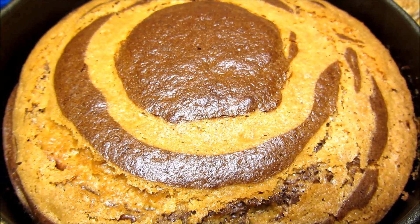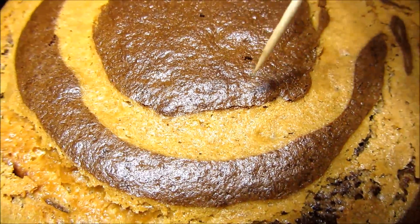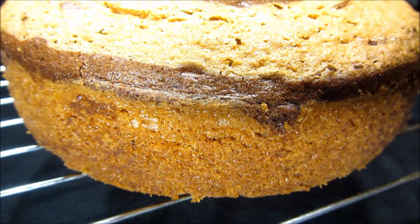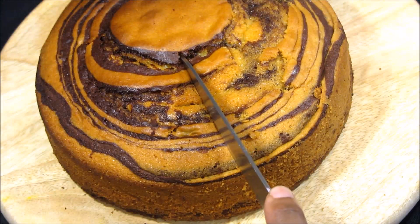Once you've baked it, it's going to look like this. To check if your cake is well cooked, insert a skewer — if it comes out clean like that, then your cake is well baked. Place it on a wire rack so it can cool before you start cutting it.